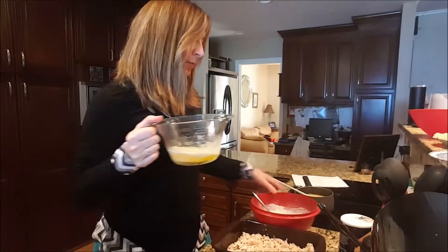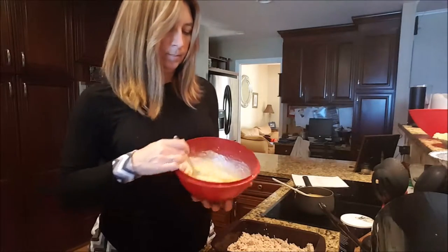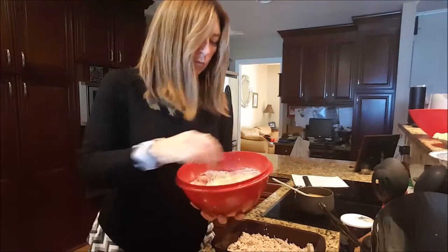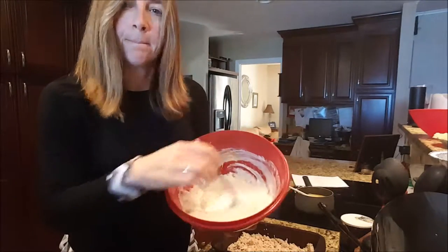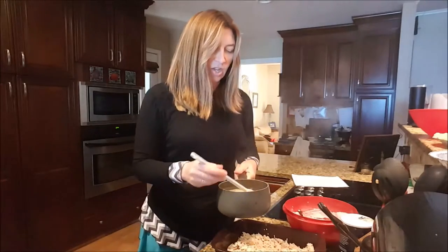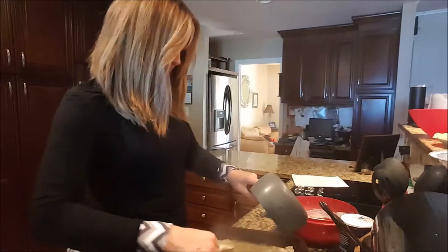Our butter is melted — I'm going to add that to the flour, buttermilk, salt, and pepper and mix it up. It's going to be a very pourable batter, not super thick. Just get it so that all the butter is stirred in. Our soup is now combined with our broth; we've stirred it to get the lumps out, and we're just going to pour that over the chicken and spread it around with a spatula from corner to corner.